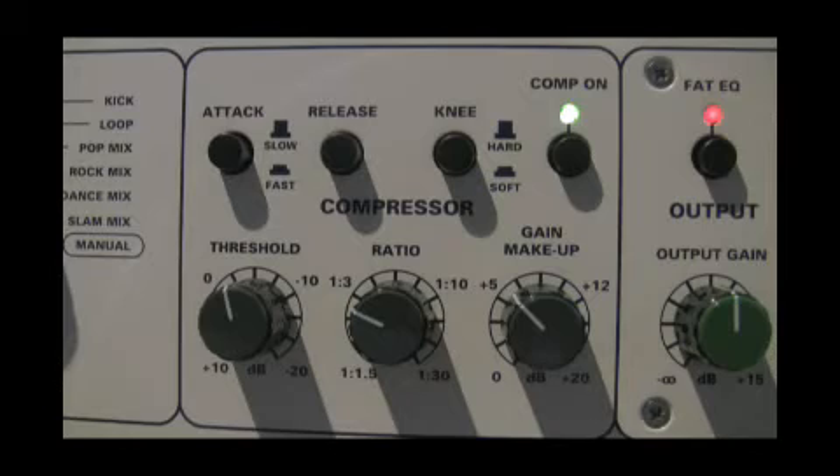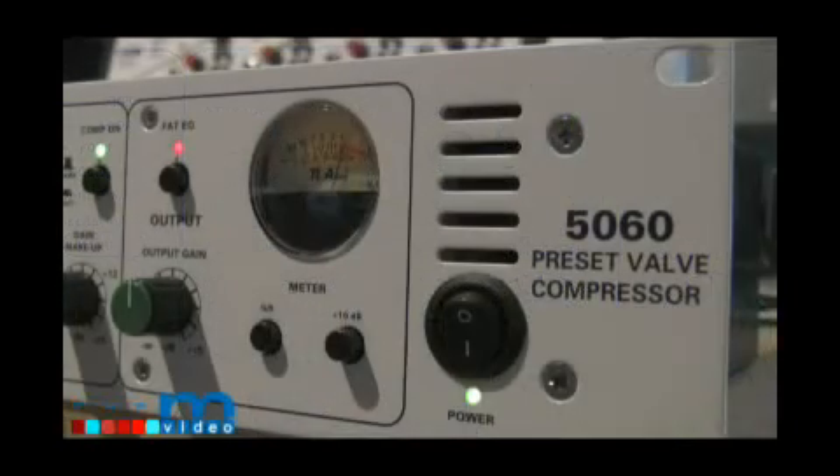There is 20 dB of makeup gain on the compressor. The last part of the compressor is the knee function. The knee is switchable between hard and soft. The last section contains the meter, the output level knob, and the FAT-EQ contour.